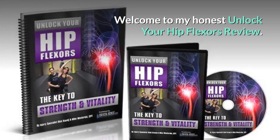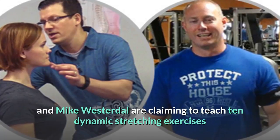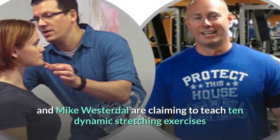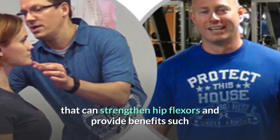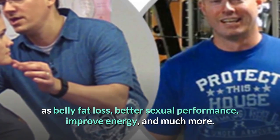Welcome to my honest Unlock Your Hip Flexors review. The authors of this program, Rick Kaselej and Mike Westerdahl, are claiming to teach 10 dynamic stretching exercises that can strengthen hip flexors and provide benefits such as belly fat loss, better sexual performance, improved energy, and much more.